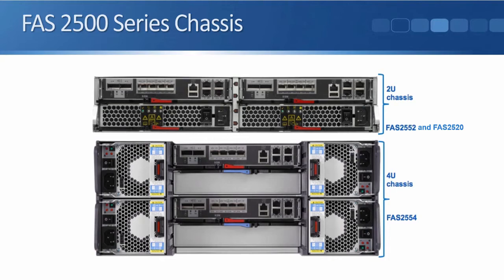In the chassis for those first two it comes with two redundant power supplies. On the 2554 it's in a larger 4U chassis. It again can come with either a single or with two controllers for high availability, and the 2554 has got four power supplies.